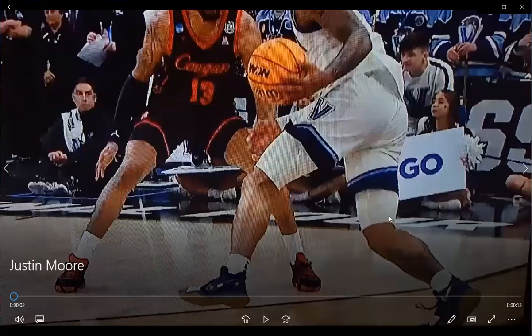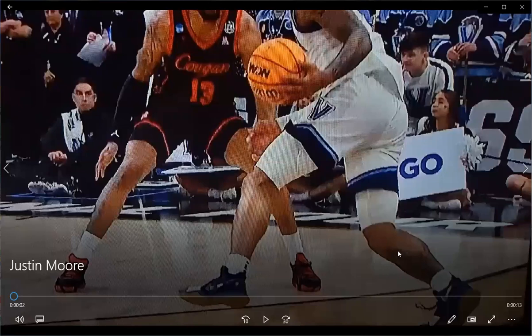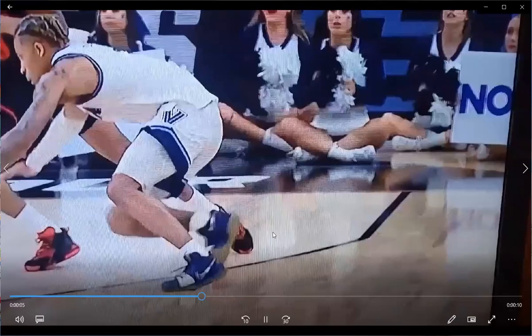So Justin Moore here for Villanova. Many of you have seen this video. When you see this type of movement where the foot is in what's called dorsiflexion and he's pushing off, you can see the calf. You can see what happens — right there you see that it's the calf muscle and the Achilles tendon that attaches that gives way right there.